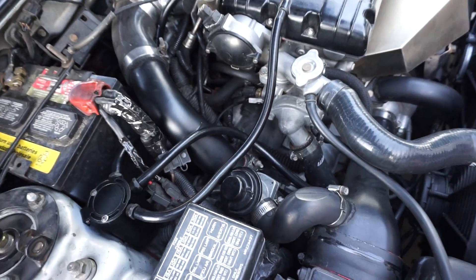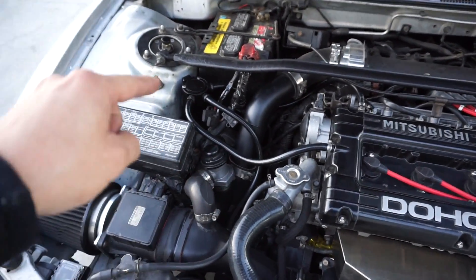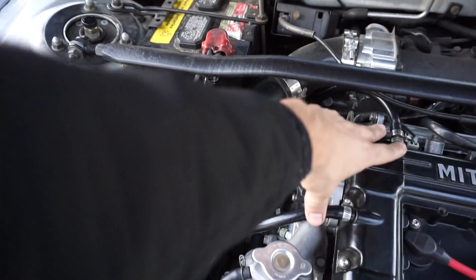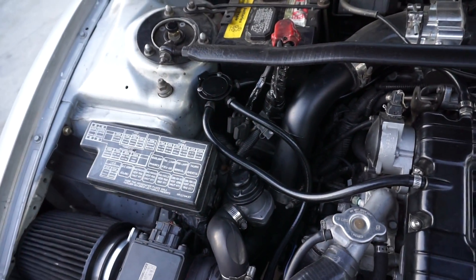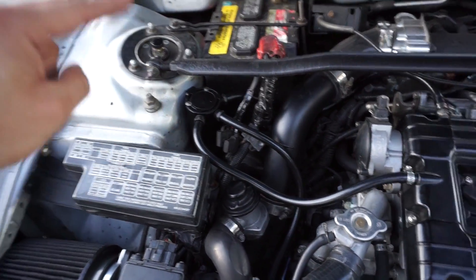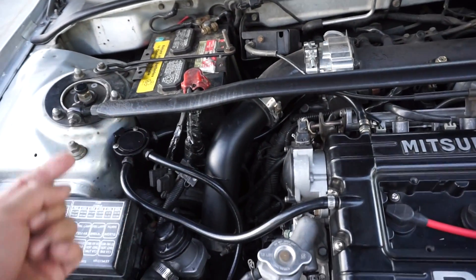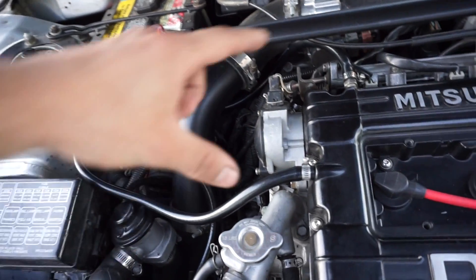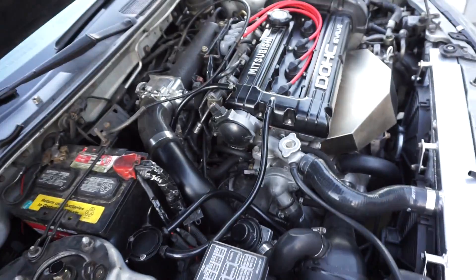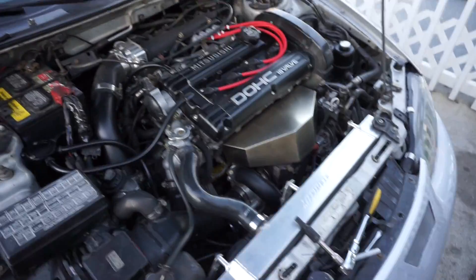It's cheap, functional, and effective — that's why I went this route. One thing I forgot to mention: in order to run one catch can properly and functionally, you need three ports. You need two inlet ports for the two crankcase vents, and one outlet port to create the vacuum. If you only had a two-port catch can, you would need two separate catch cans to do the same function — one in and one out for each line. But with three ports you can get away with running just one catch can for both inlets and one outlet. Anyway, have a good one guys, keep boosting, and I'll catch you on the next episode.